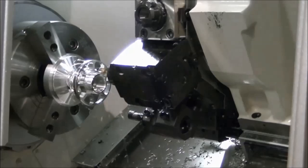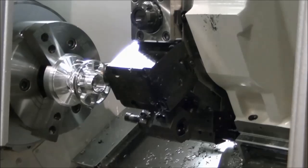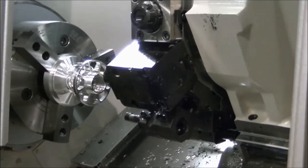The Okuma Middle Index function provides enhanced functionality, versatility, and flexibility, enabling increased productivity.